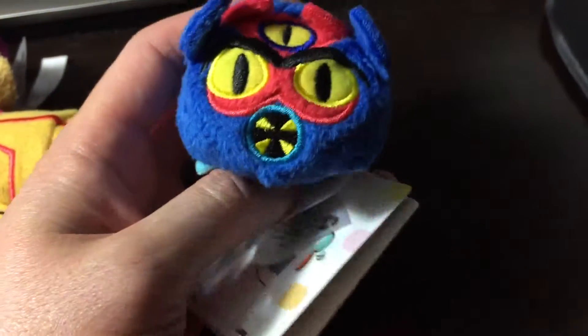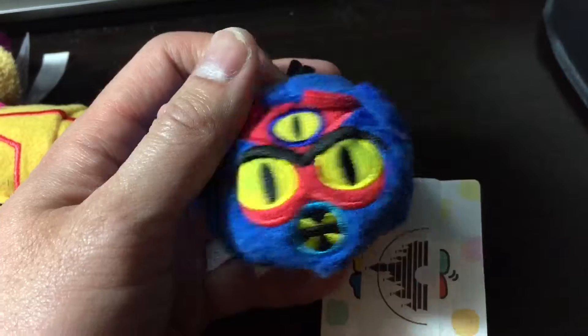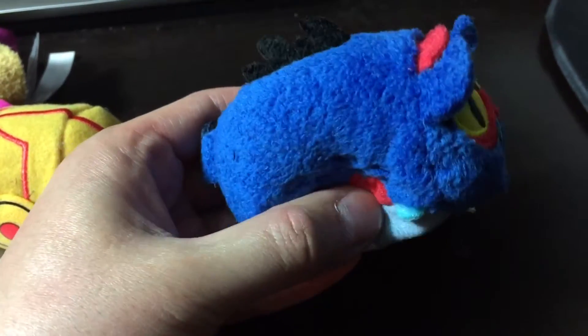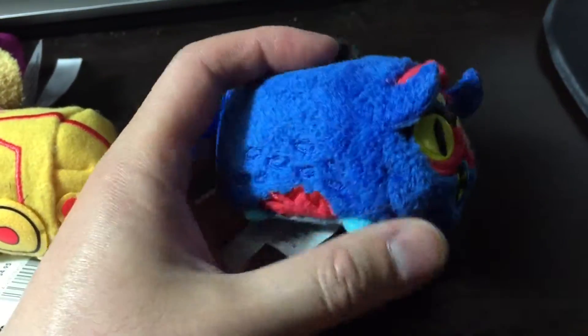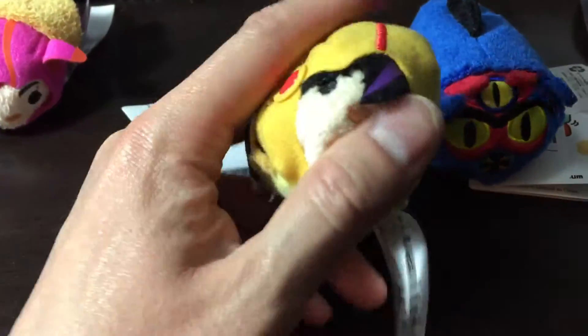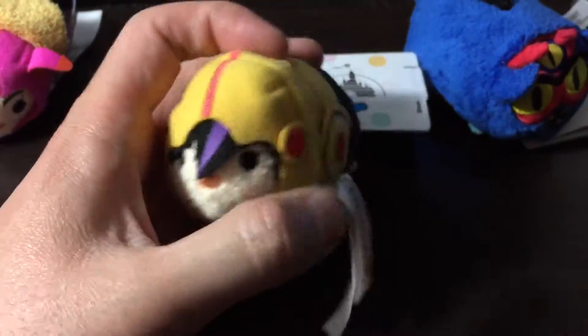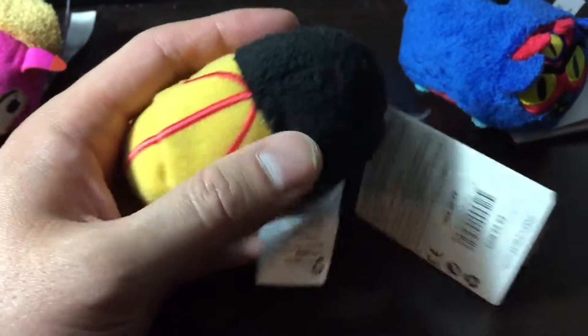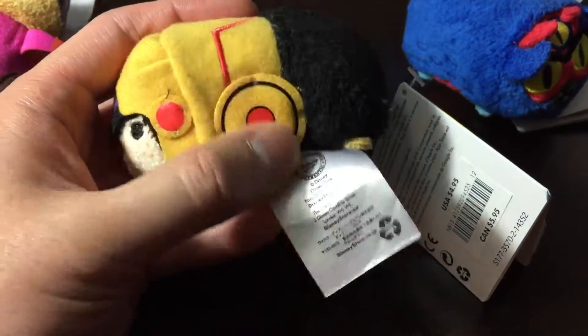These are probably my favorite ones of all the Tsum Tsums released so far. They are filled with beads on the bottom and some kind of polyester cotton on the top. Overall the thing is pretty really soft. The bottom is like a microfiber type material — you could use it as a screen wiper if you wanted to. Most of the material is just a little thicker, like the designs.